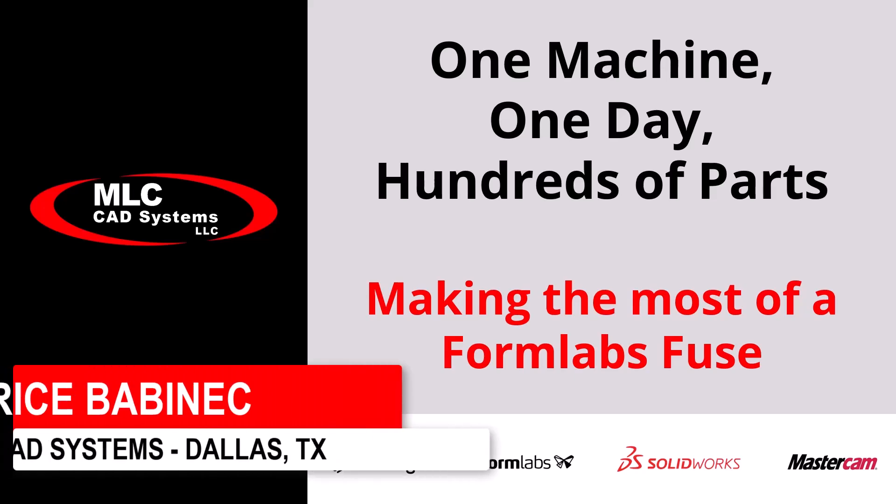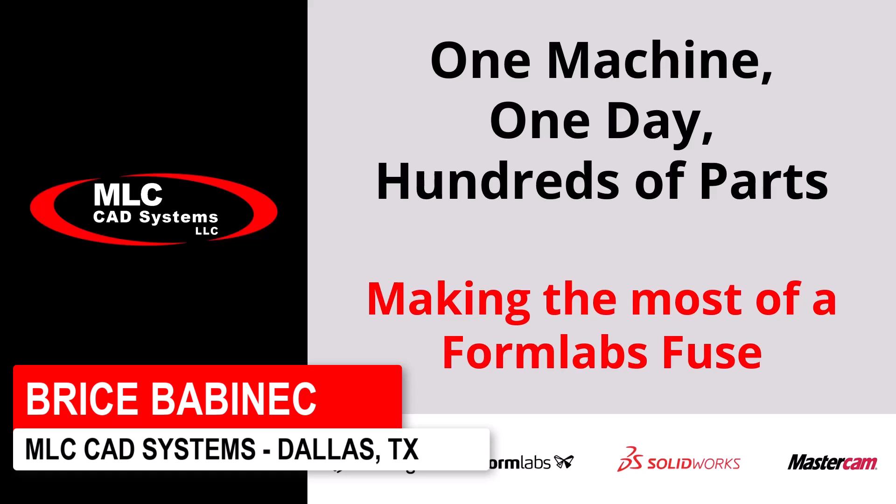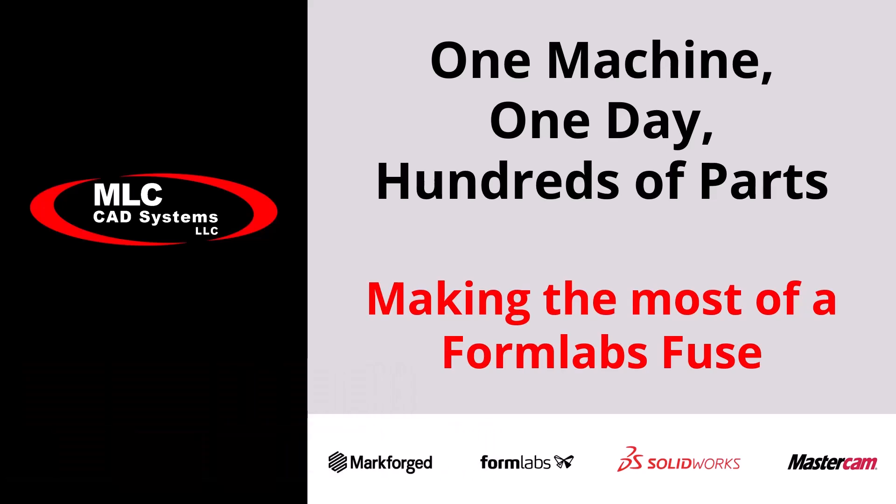Hello everyone, and thanks for joining us today. My name is Bryce Babanick, and I'm a 3D printing technician here at MLC CAD Systems. We're going to be talking about how to make the most of the Formlabs Fuse SLS 3D printer.